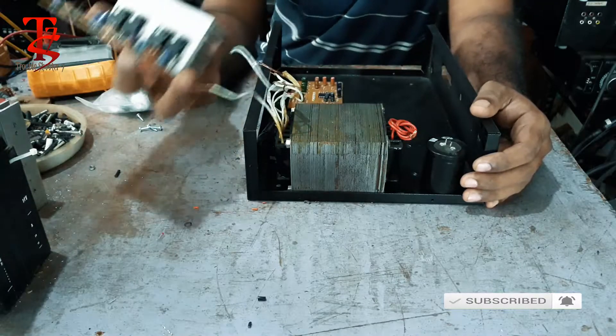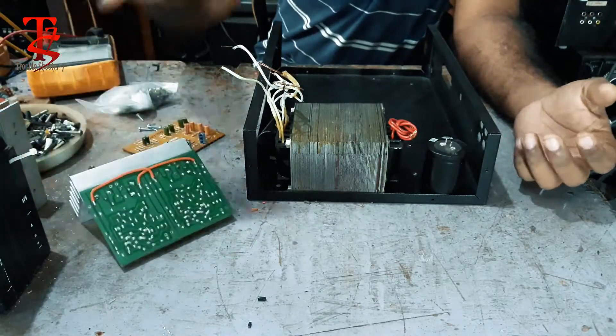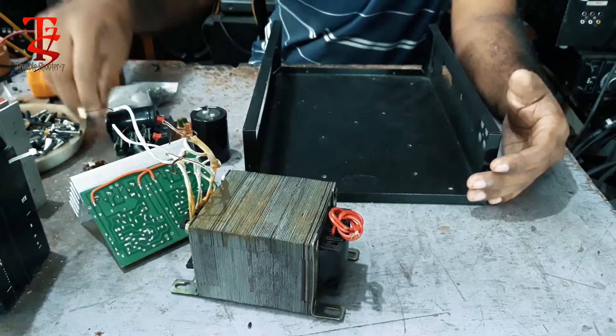I'm going to assemble here. The cabinet is set to keep going.